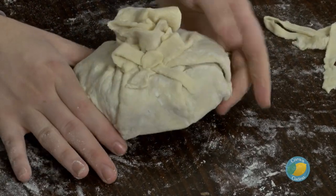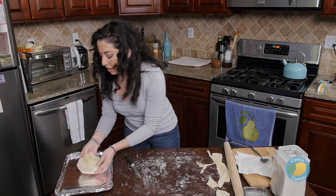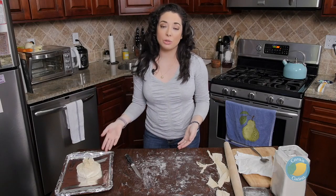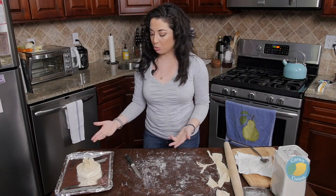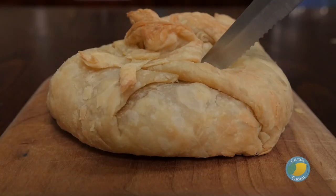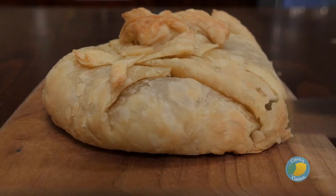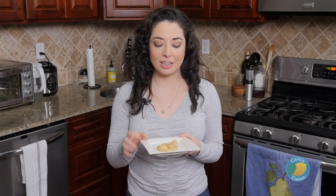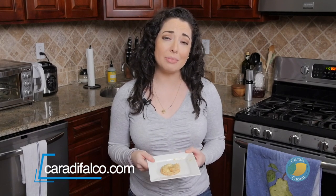This is going to go right onto our cookie sheet and into the oven. It should only take about 15 minutes — we're really just looking for the puff pastry to cook through and start to brown up. Serve your baked brie hot out of the oven with some crackers or crostini, or as part of a charcuterie board. Your guests and your friends are absolutely going to love it. You can find this recipe at CaraDeFalco.com. You can find me at CaraDeFalco on Facebook and Instagram — follow all of my foodie adventures and always know what's coming up in the cucina.